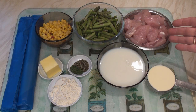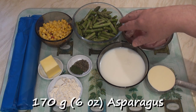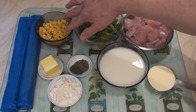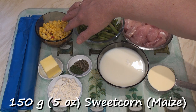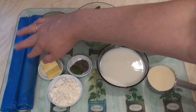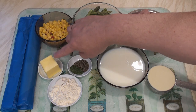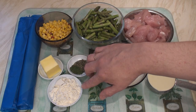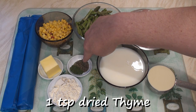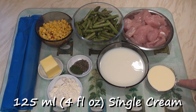For the chicken and asparagus pie I've got 500 grams of cubed chicken, about 170 grams of asparagus cut into 2-3 cm pieces, 150 grams of sweet corn — with peppers in it, but plain sweet corn is fine — two rolls of shortcrust pastry at 250 grams each, 60 grams of butter, 40 grams of plain flour, half a teaspoon of dried parsley and a teaspoon of dried thyme, one and a half cups of milk and half a cup of single cream.